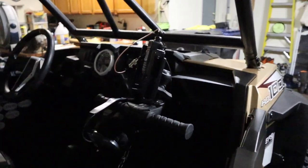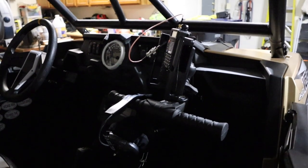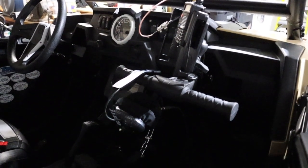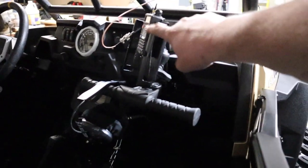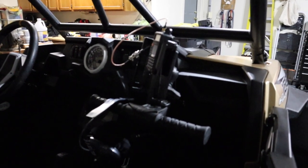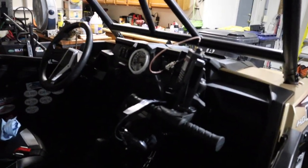I've put a RAM mount for my iPad up on here, and I've got my Baofeng radio just hanging here for now. I've actually placed an order for a Rugged Radio — I'm going to put an intercom in the machine as well as run their RM60 radio. I also have an external antenna that I've been running up on top — it's not in here right now because it hits my garage door inside the garage.